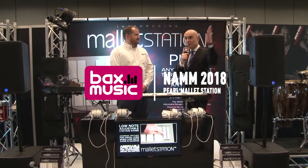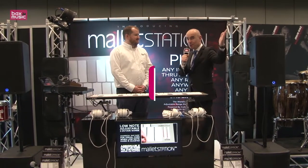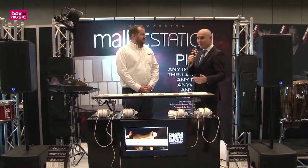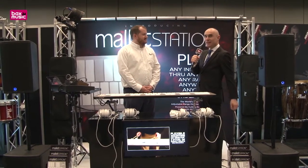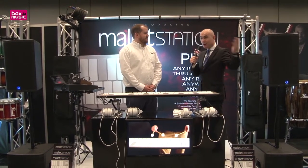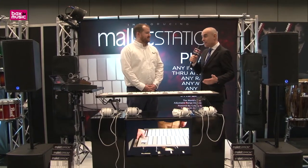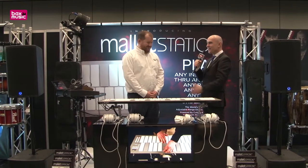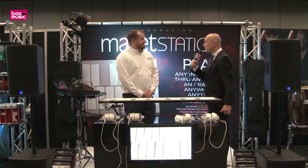Welcome back at BAX Music and at Pearl Europe, the Pearl booth at NAMM 2018. We are launching a very innovative product this year, and I'm very excited about it — and so is the audience. My colleague Matt Jordan is here, and I want to introduce you to that gentleman. He is a specialist and he will give you a quick overview about the product.